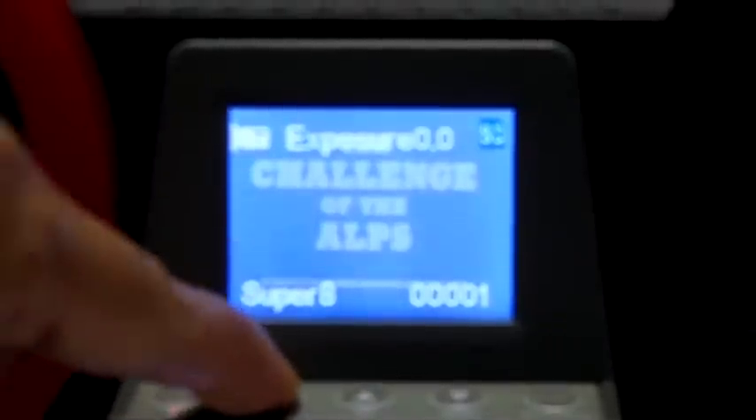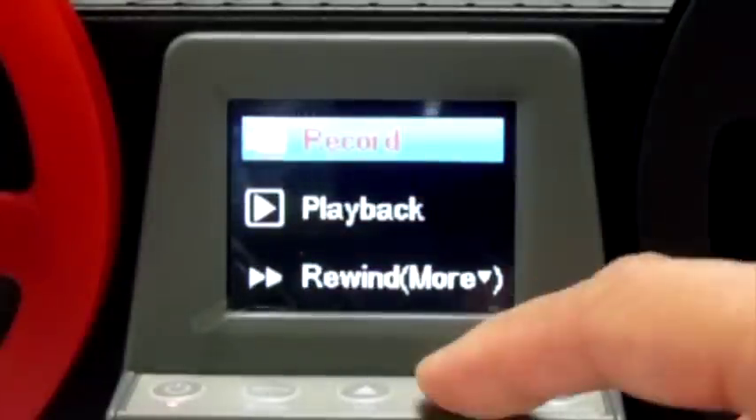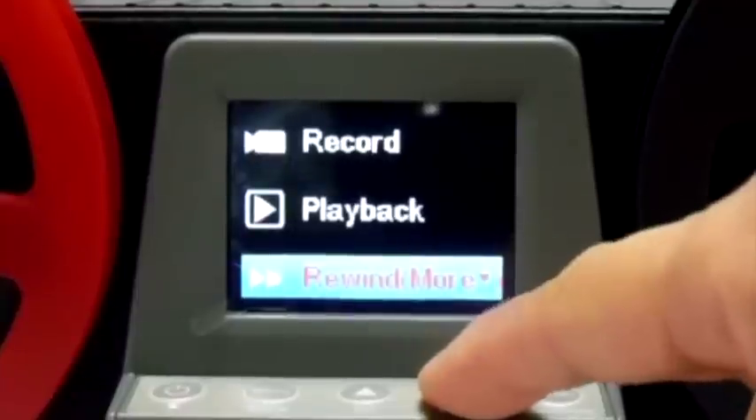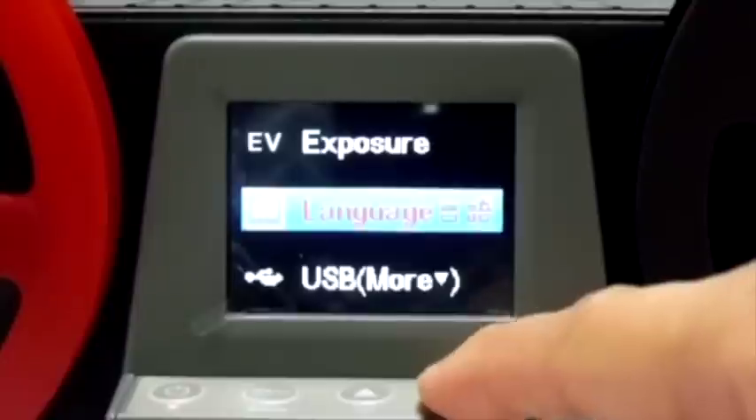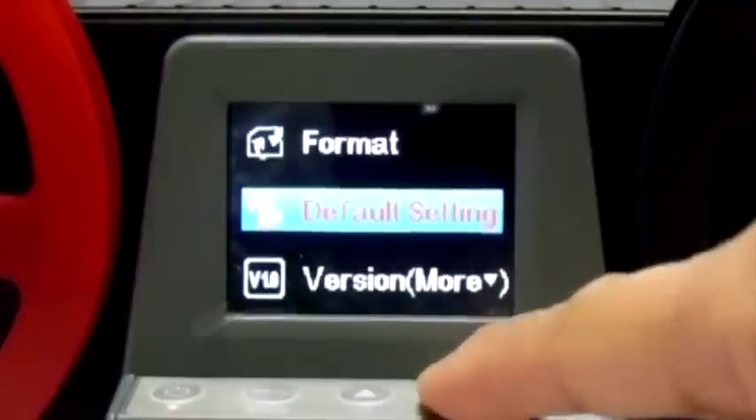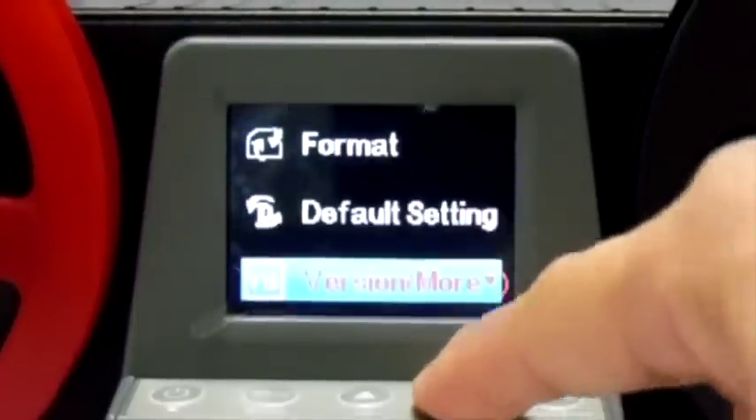To view all options, press the menu button. From the menu, you can select record, playback, rewind, exposure, language, USB, format, default settings, and firmware version.